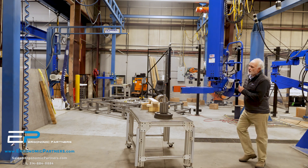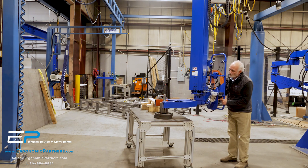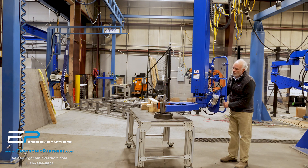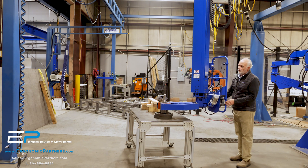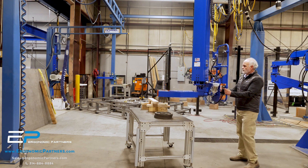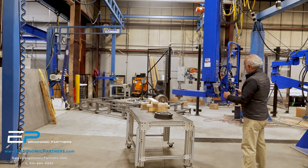I'm going to go ahead and come down under the part. Good spotting control from the variable frequency control hoist. Hit the common button, hit the grip button, and go up. There — I hit the grip release, but you can't drop the part in mid-air without also hitting the common button.